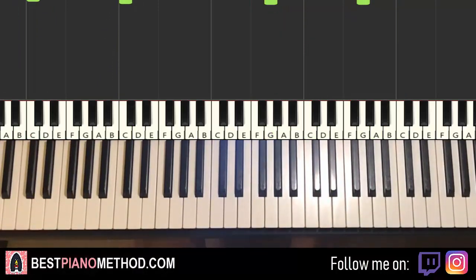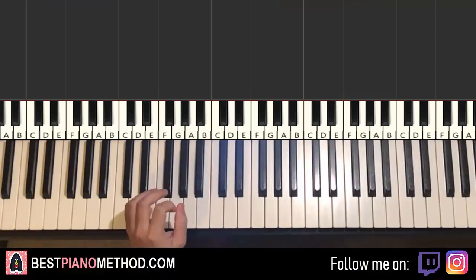Okay, easy stuff. I'm going to teach you the individual right hand and then the left hand bass line, and afterwards you can do octaves if you want. Just like that.